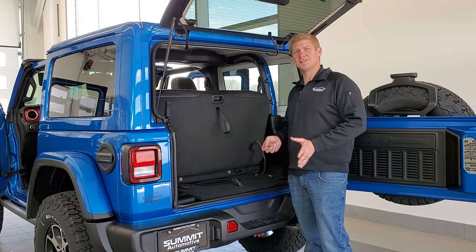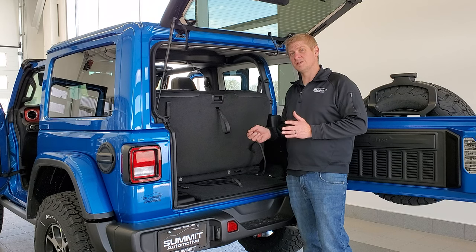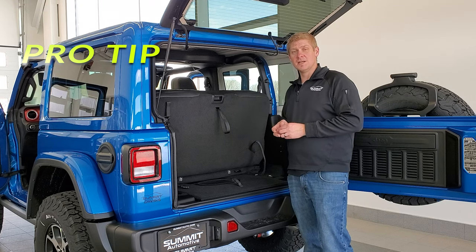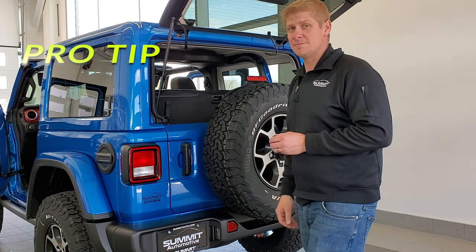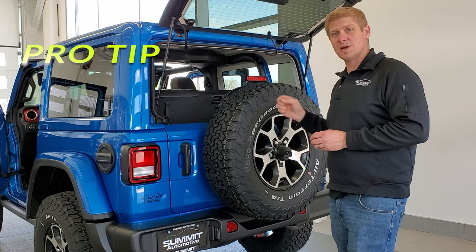Now that everything is disconnected, it's finally time to take your hard top off. Before we do, here are two pro tips: Pro tip number one — open the rear glass and close the rear door. Pro tip number two — open the front driver and passenger doors, which will make it easier to grab the hard top.